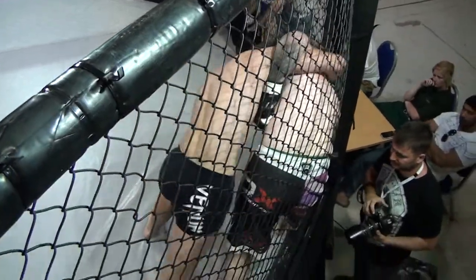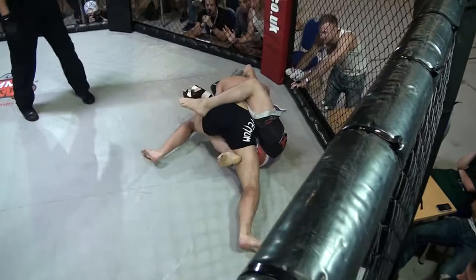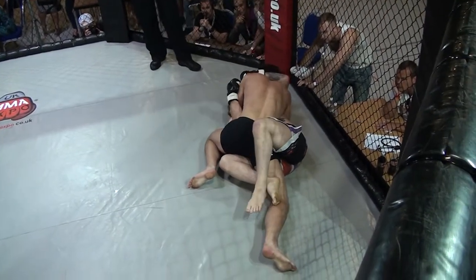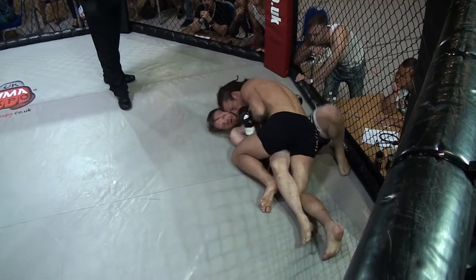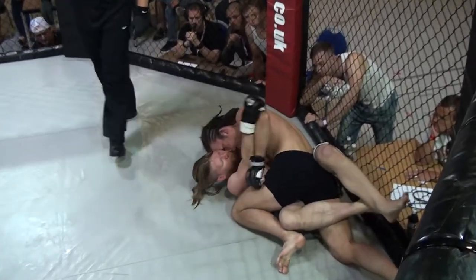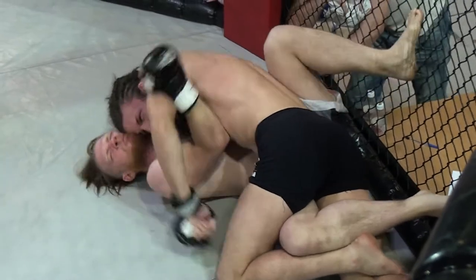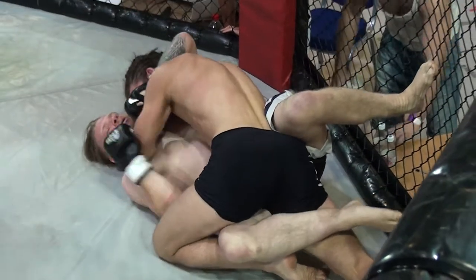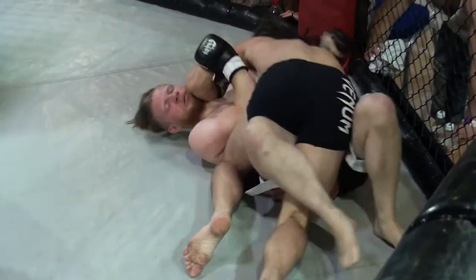Really putting pressure on him against the cage, going for a throw. Nice — down into side control. Might have got half guard, actually. Yeah, half guard. He's starting to work, a bit of ground and pound here. He's trying to trap that right arm. Is he going to try and roll off the cage? Push up? No, he lost that one.